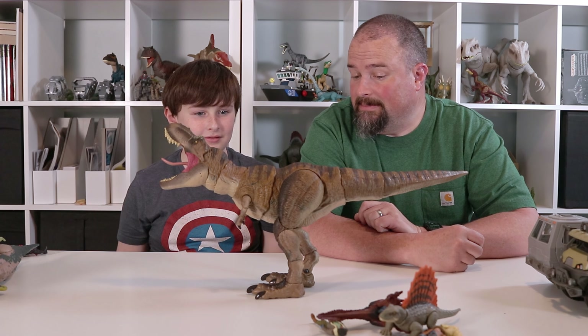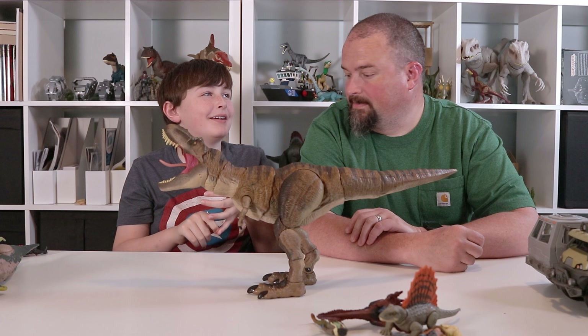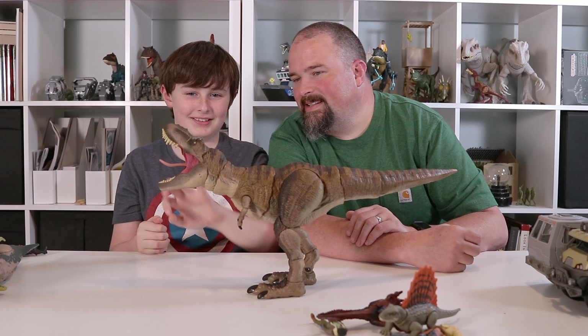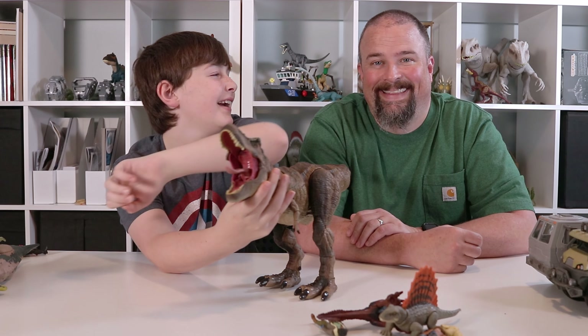This is one beautiful figure, isn't it, Cole? Yeah, I got my hand whenever I was opening the mouth. I got my finger. How did you get cut on plastic teeth? It was right there. Oh, you pinched yourself right there.